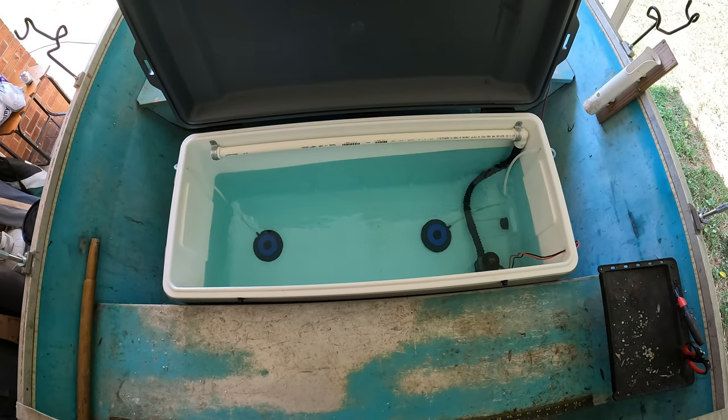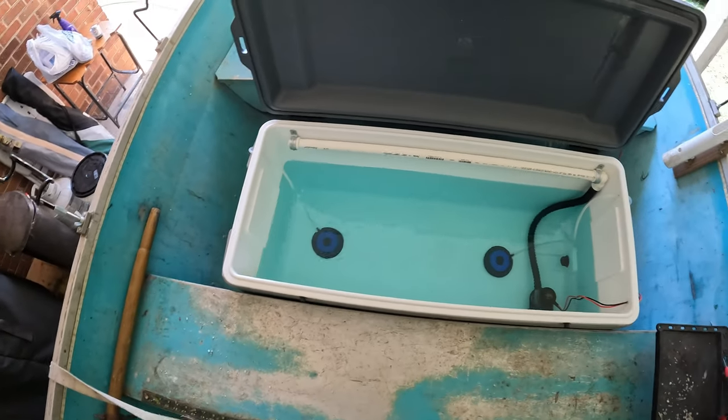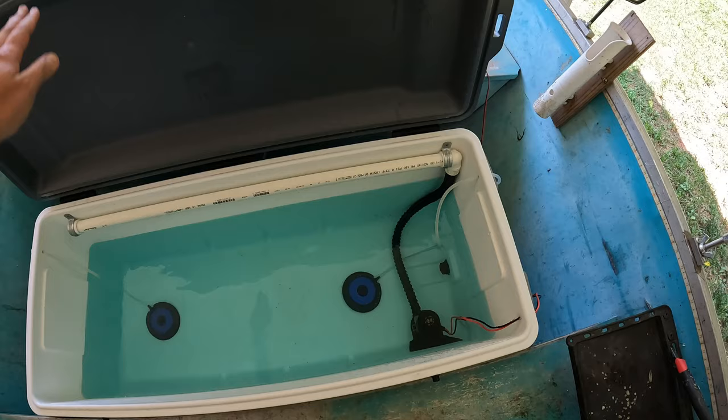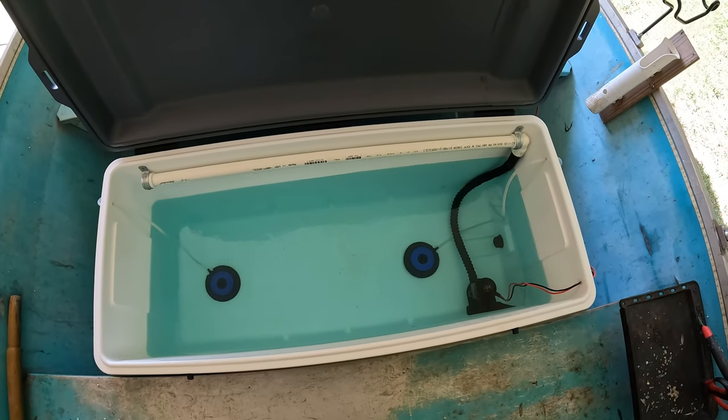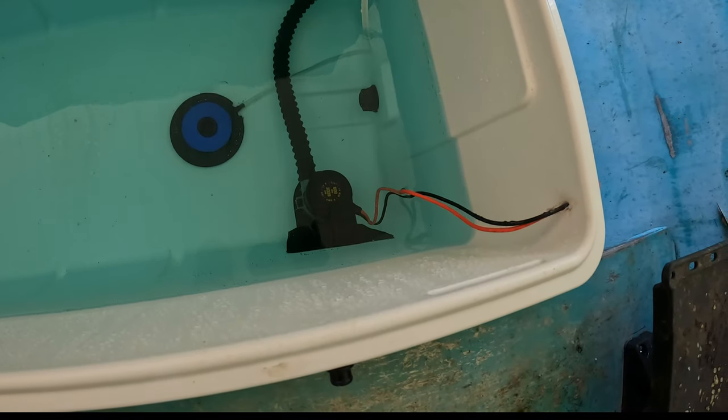The first thing I did before I did anything to the cooler was make sure it fits my boat — as you can see it takes up a good bit of mine — and I also went out and made sure that the weight wasn't going to affect me too much.